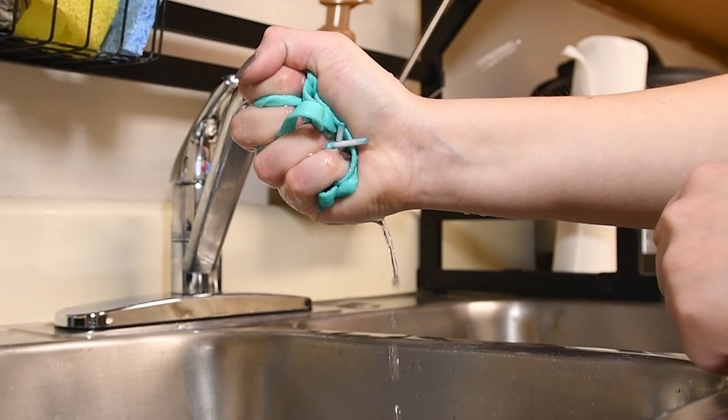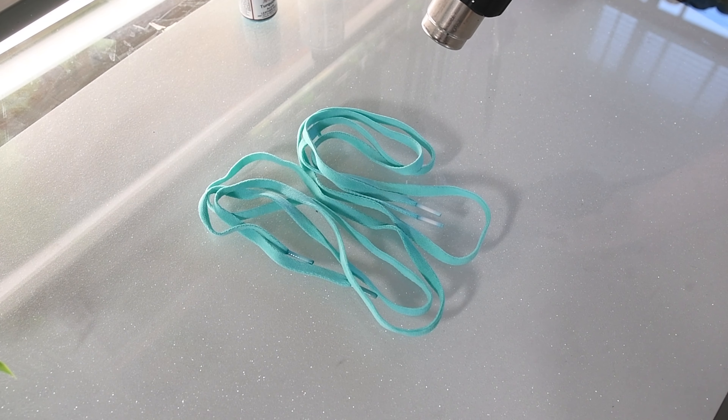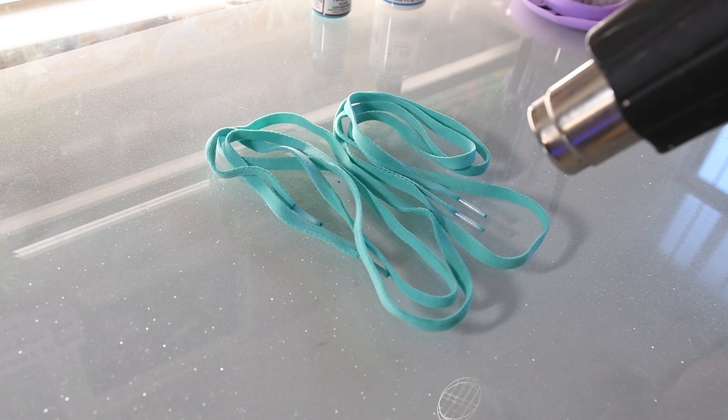Then you're going to want to squeeze out as much water as possible. Lastly, you're going to want to take your heat gun to heat set your laces for at least three to five minutes, but you want to make sure you keep your heat gun a good distance away from the laces so you don't burn them.